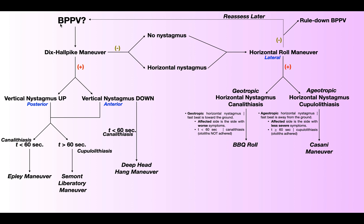BPPV is benign paroxysmal positional vertigo, and there are two special tests or maneuvers used to diagnose it. Those are the Dix-Hallpike Maneuver, which is always done first and is what we're discussing in this video, and then also the Horizontal Roll Maneuver, which we'll be talking about in the next video.